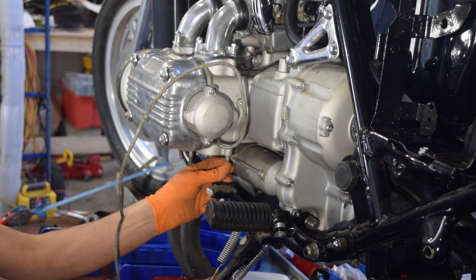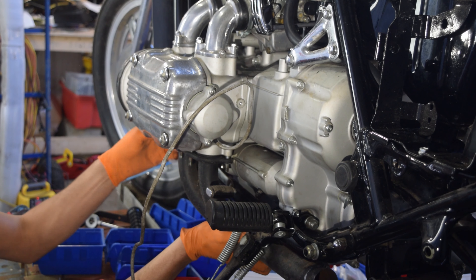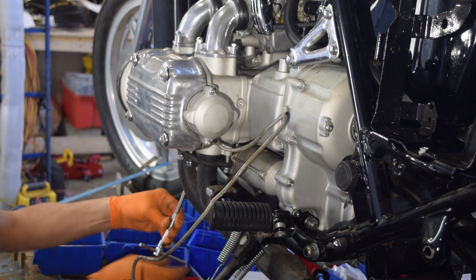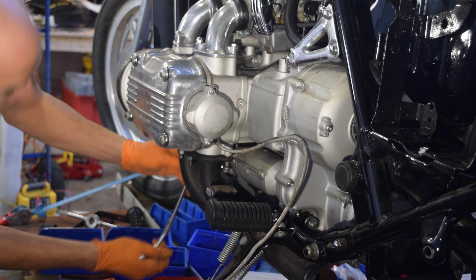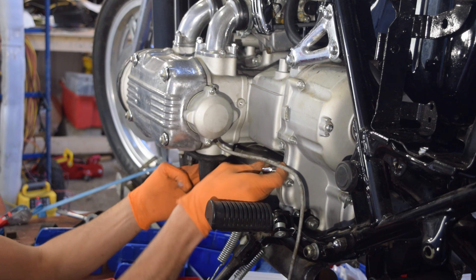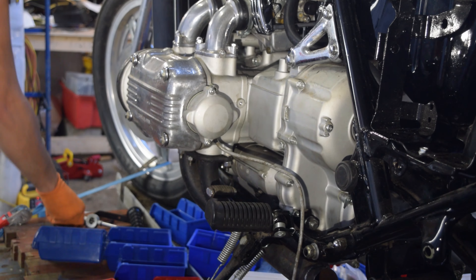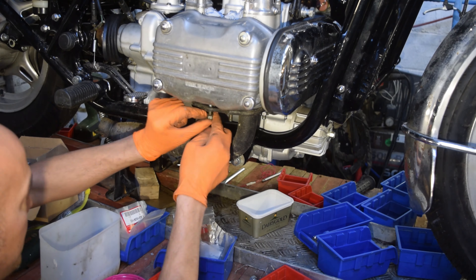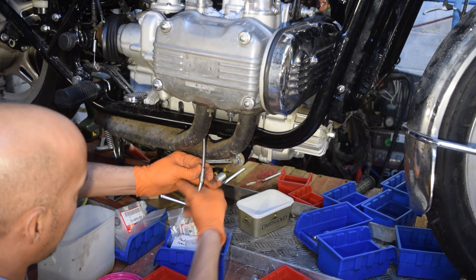Left-hand exhaust headers and exhaust goes on. Before the right-hand exhaust header goes on, the wire for the neutral switch gets screwed into place. Now the right-hand exhaust header, exhaust, and H crossover pipe can get bolted into place.